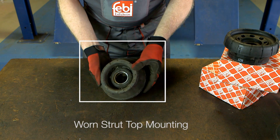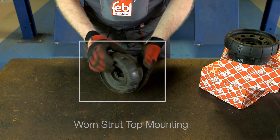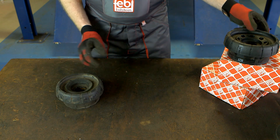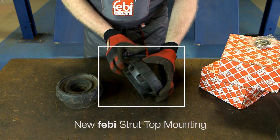The strut mounting acts as a coupling to the spring and shock absorber, connecting it to the body. The damping force is absorbed separately within the mounting, which in turn insulates the vehicle's body from suspension and road noise.